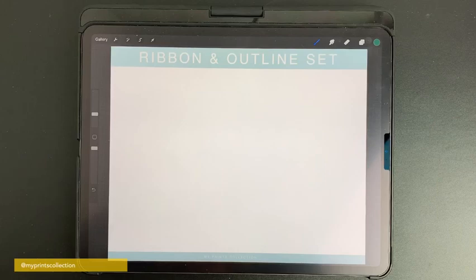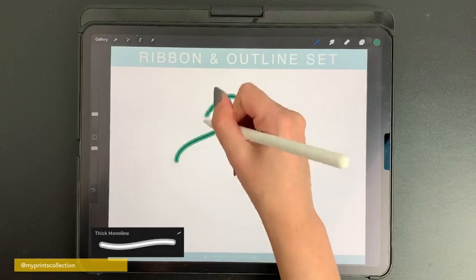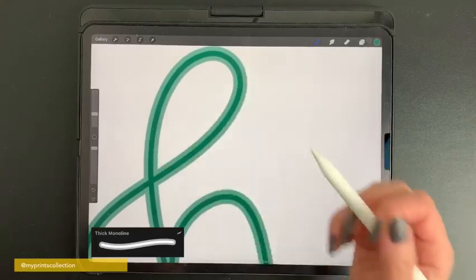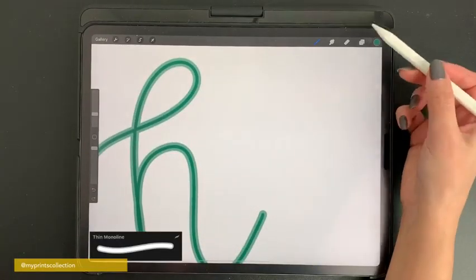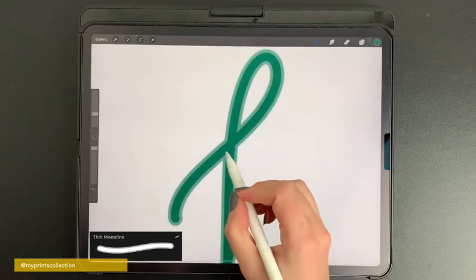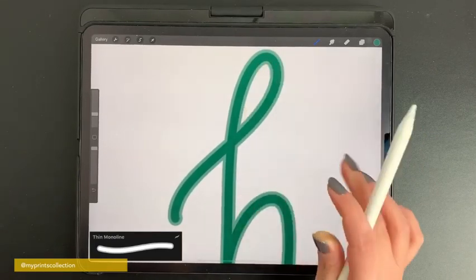Next is another outline brush, but this one will add a shadow. The inside will be colored with your color of choice and it will create a light shadow. You also have the thin version of this brush, which creates a light and small outline.